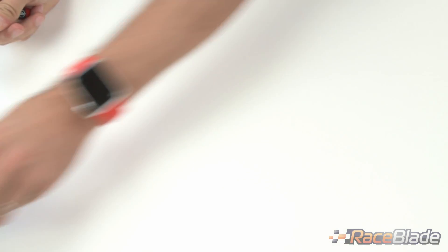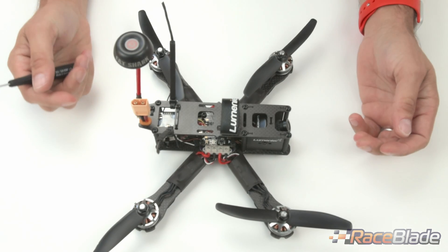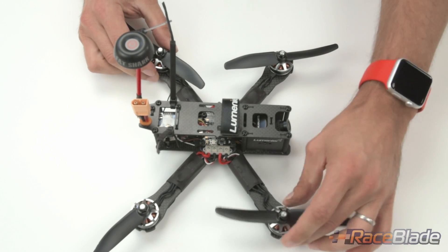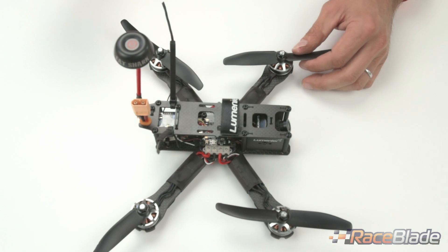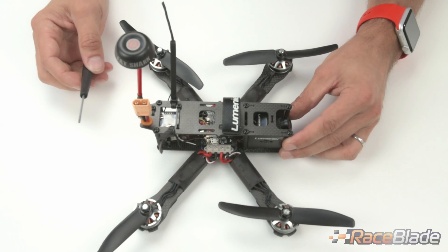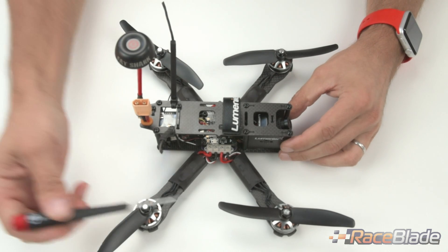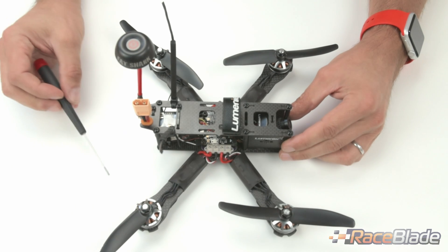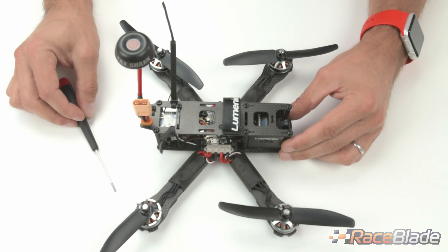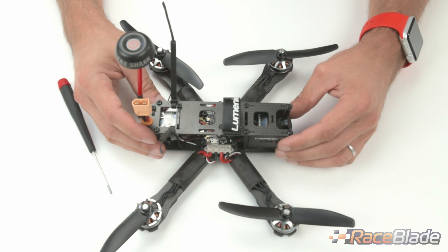I want to show you a built frame now. This frame is fully built with 5-inch arms, Lumenier motors, the Lumenier LUX flight controller, and also a new accessory — the Quick Swap power distribution board — which enables the complete exchange of an arm without any soldering required whatsoever.